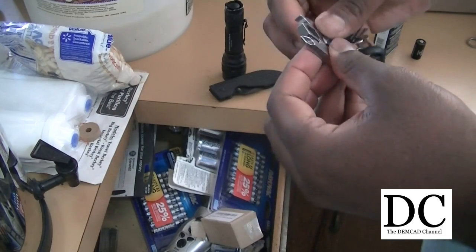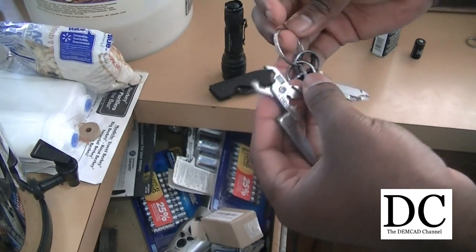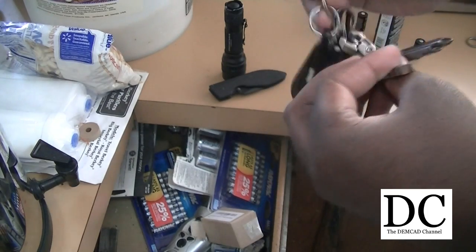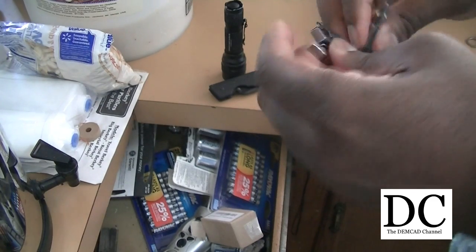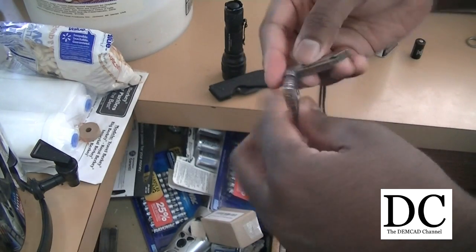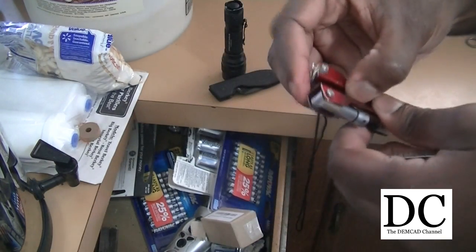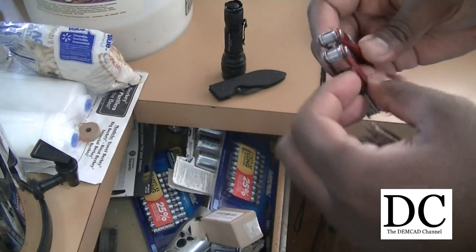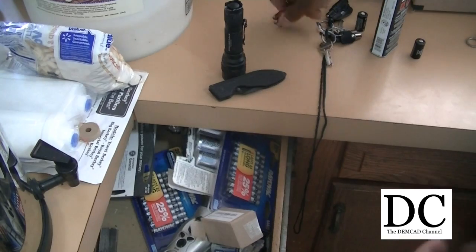A problem people have with this thing is that it comes loose and falls off the keychain — that actually happened to me just several minutes ago outside my driveway. I think the solution is to put it on something thick, and when you close it up, use a rubber band or something to tighten it down so you don't have to worry about it coming loose. A common problem with Swiss Tech products is that the flashlight isn't powerful enough, and these things have to be tightened up or they come loose.